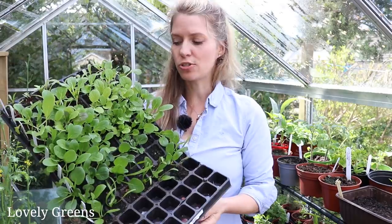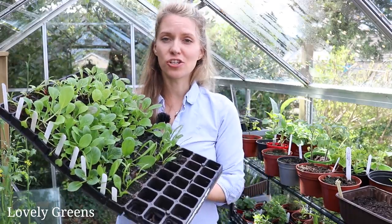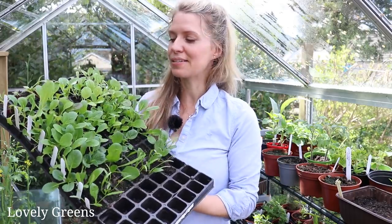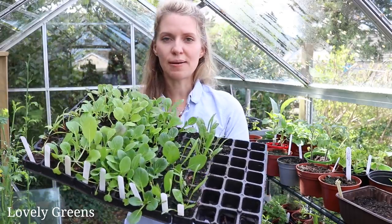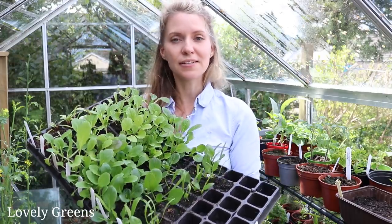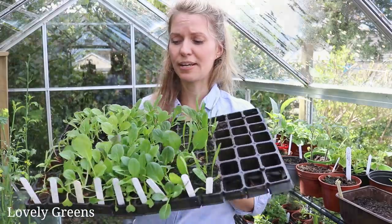Most leafy green vegetables are really tough compared to other vegetables and don't need as much hardening off as, say, tomatoes or more tender plants. What I'm going to do is plant these guys out directly and cover them with a fleece tunnel. Fleece will keep them nice and cozy-warm, simulating greenhouse conditions, but also give them protection from birds and elements like wind in particular.